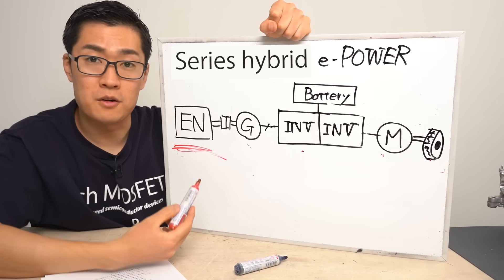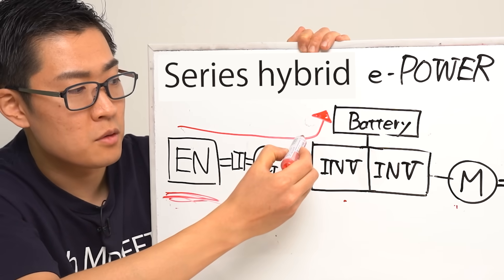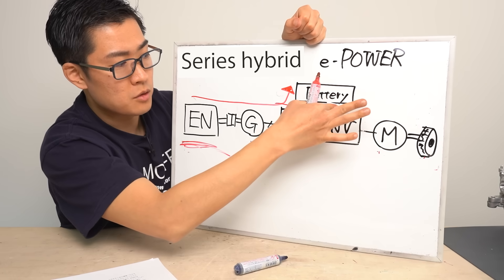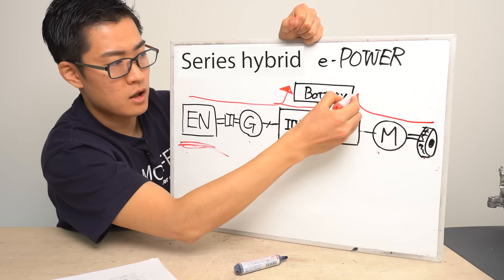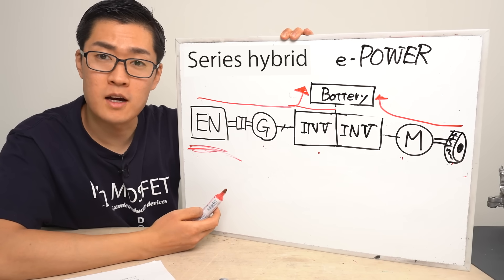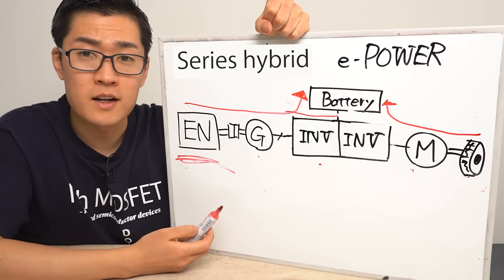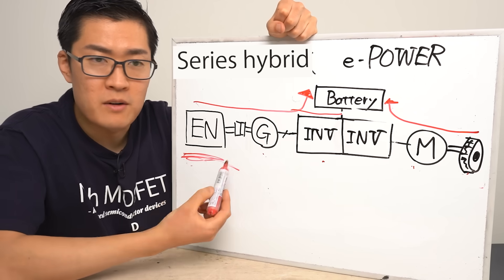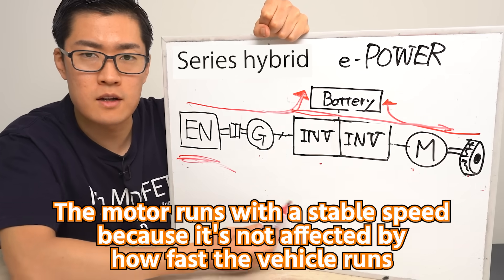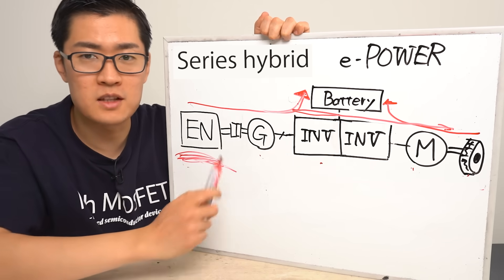Next, let's look at the mode where the engine is running. In this mode, the generator motor connected to the engine can operate to charge the battery. It's also possible for the generator to charge the battery while simultaneously supplying power to the motor that drives the wheels. When the motor is in regenerative mode, two things can happen at the same time: the wheels send energy back to the battery, and the engine can also charge the battery. In a series hybrid system, the engine is used solely to generate electricity, which gives it an advantage — it can run at the RPM and load that deliver the best thermal efficiency. With ePower, the electricity produced by the engine is sent either to the battery or directly to the motor, keeping the engine within its optimal performance range and achieving high thermal efficiency. That's how this system delivers high fuel efficiency.